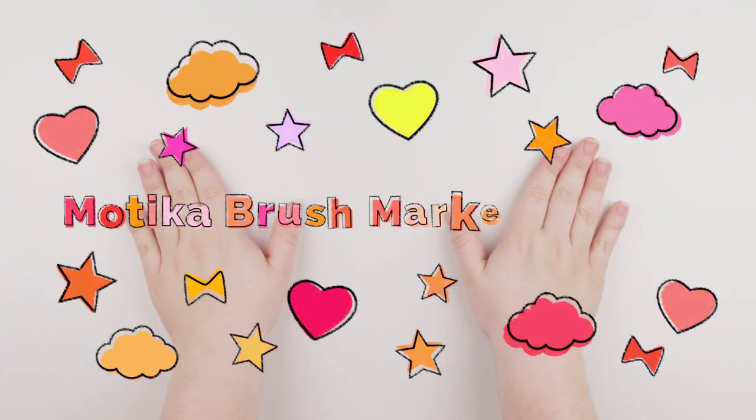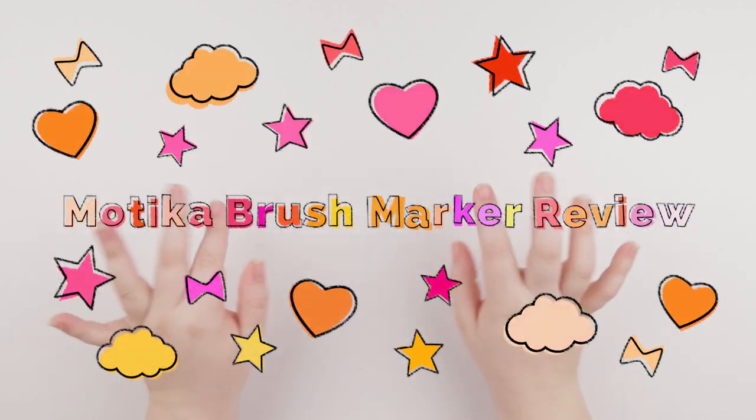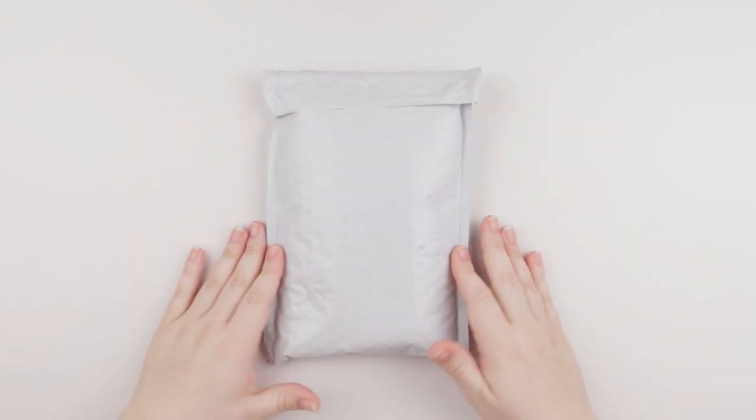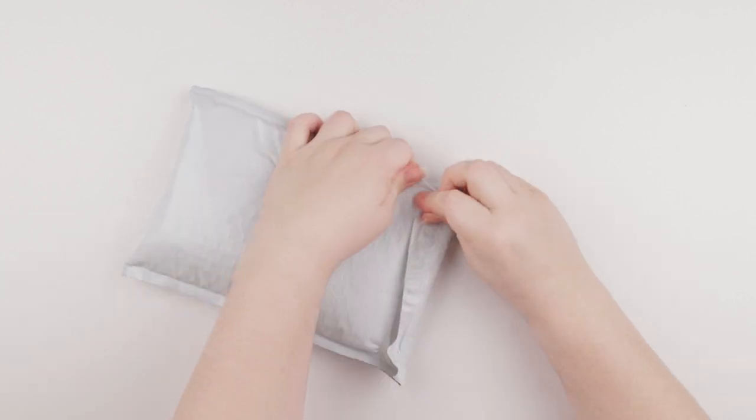Hi guys, and welcome back to another video. Layla here, and today I am reviewing the Motika markers. They sent me this little package that I'm gonna open.